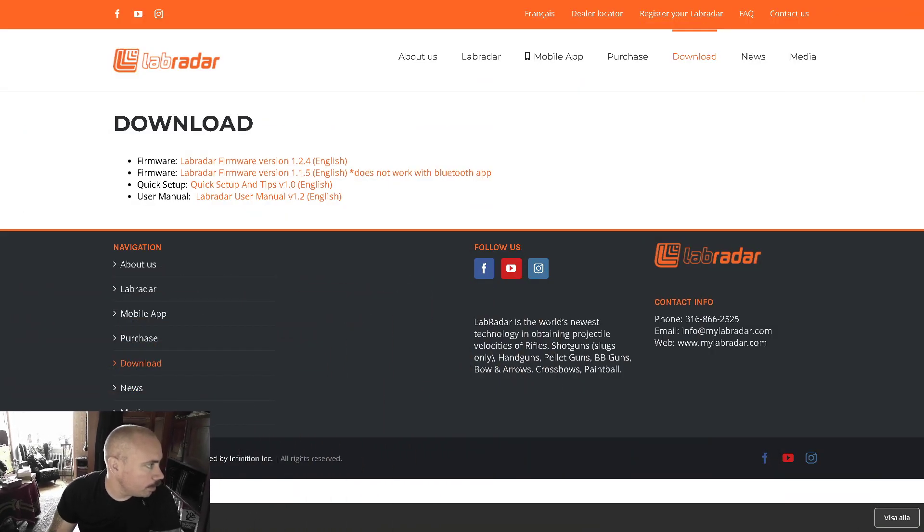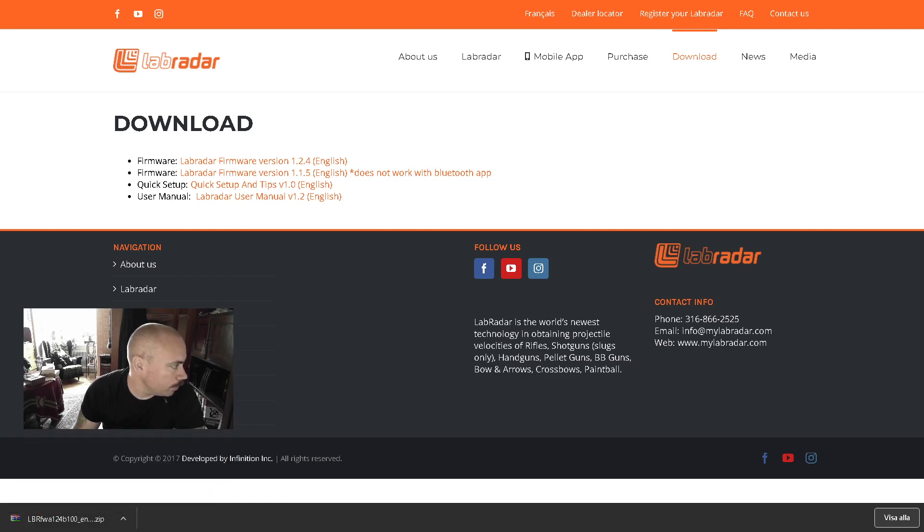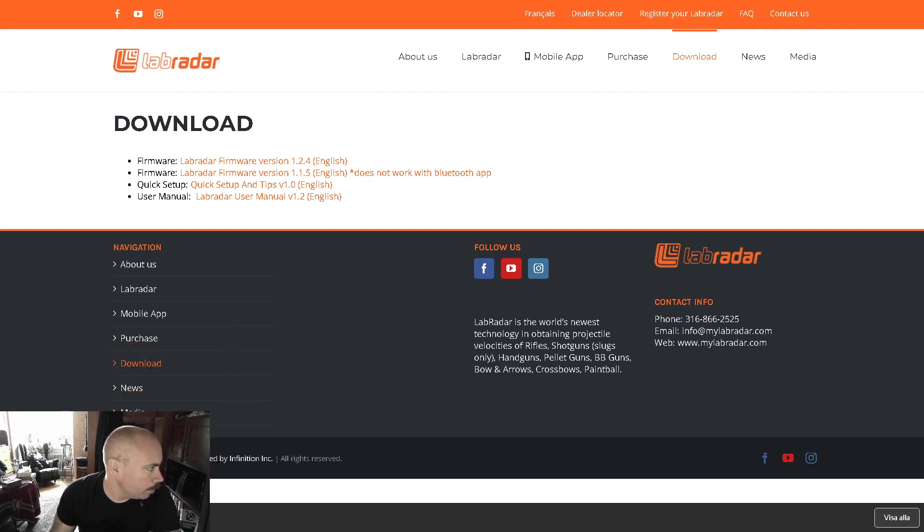So the way I do it is I remove the SD card from the LabRadar and insert it into my computer. Then I go to labradar.com/download — you can also just Google it — and you get to the download page.